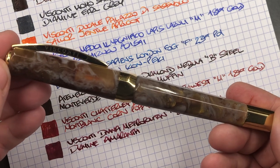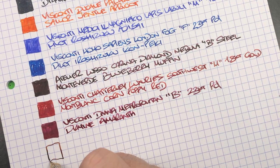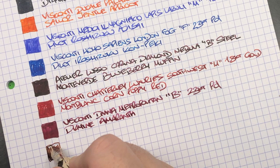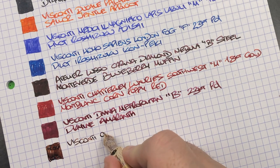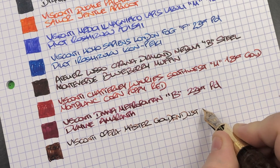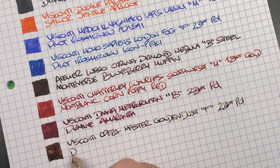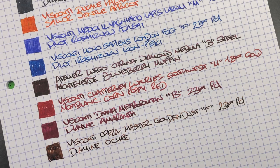The last pen inked up this week is the Visconti Opera Master Golden Dust. This is a fine nib — not a medium or broad. It's a 23K palladium fine nib and the ink in here is Diamine Ochre, which is actually the same ink I have in the Visconti Homo Sapiens Bronze Age.